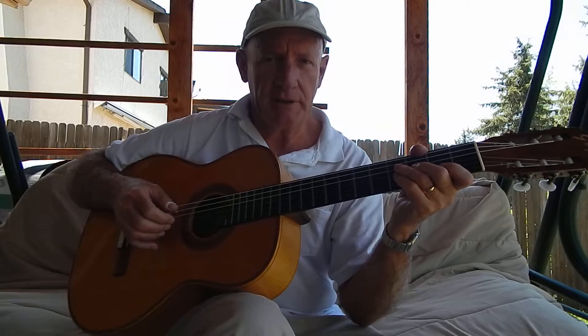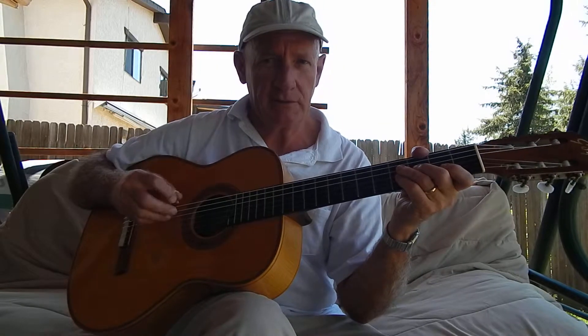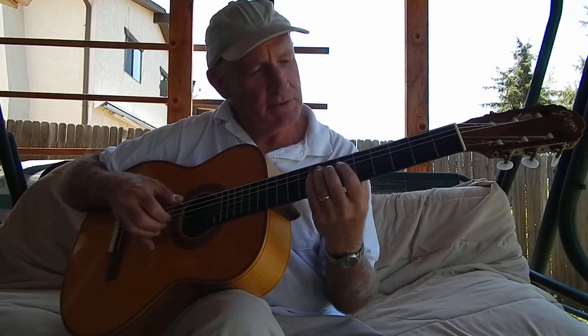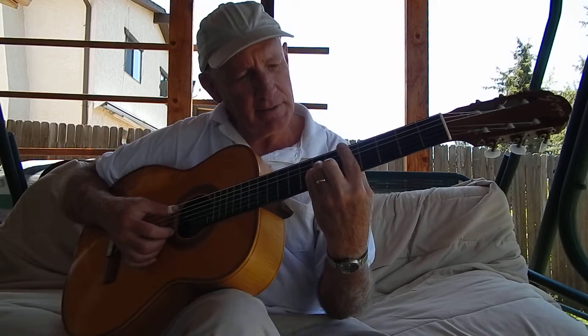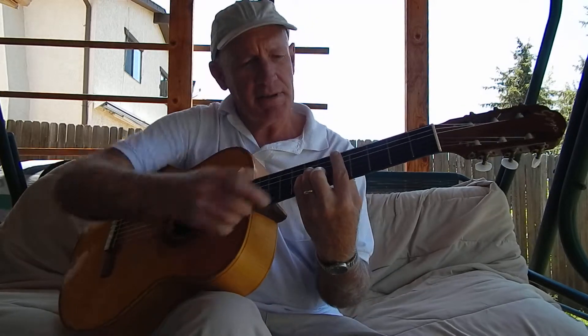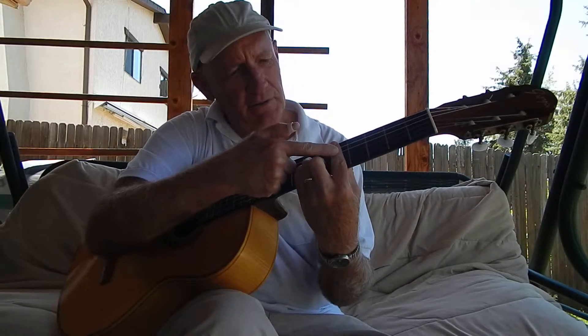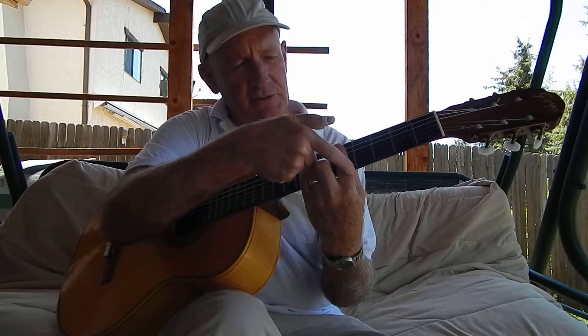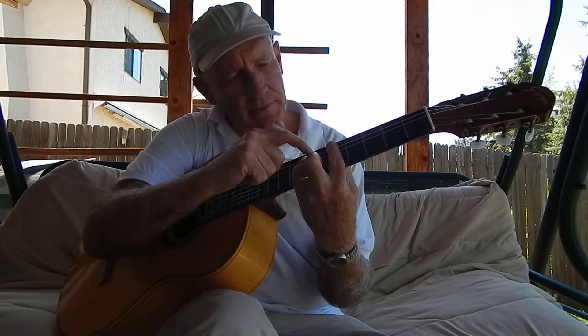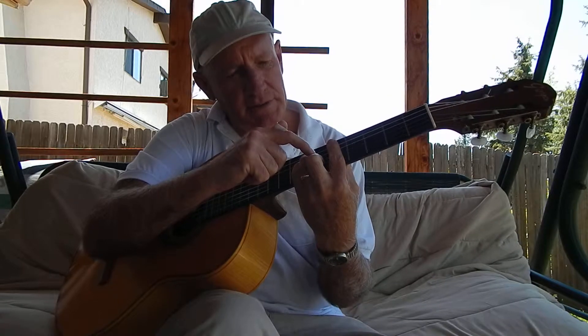That tune is called Freight Train, and you'll find it in my files if you ever want to learn it. It's in the key of C. So anyway, what I do in that is I make a D minor chord by placing my index finger across five strings on the fifth fret. Then I put my second finger on the sixth fret of the second string.